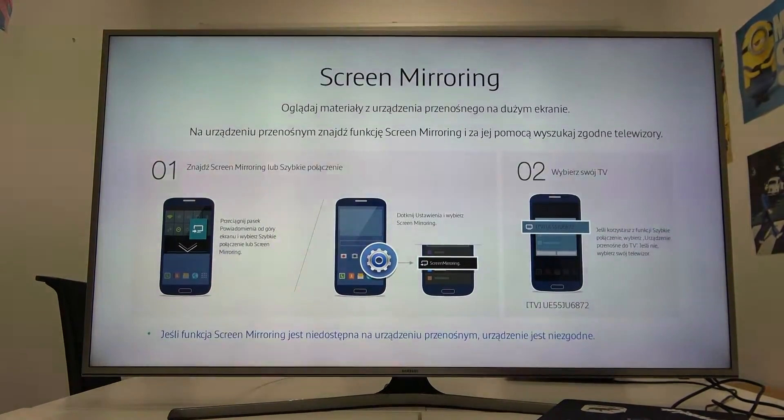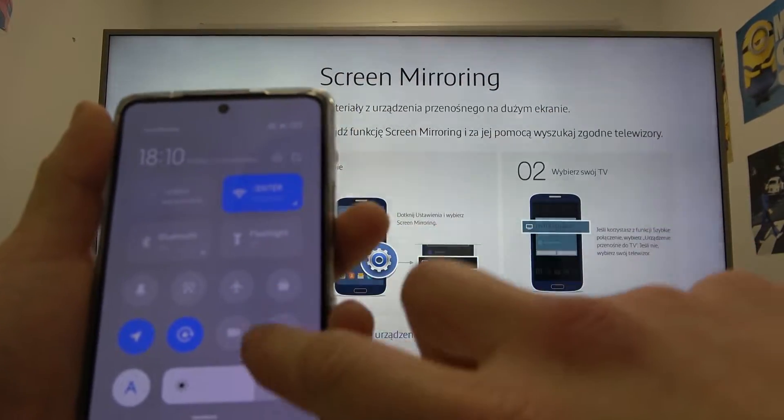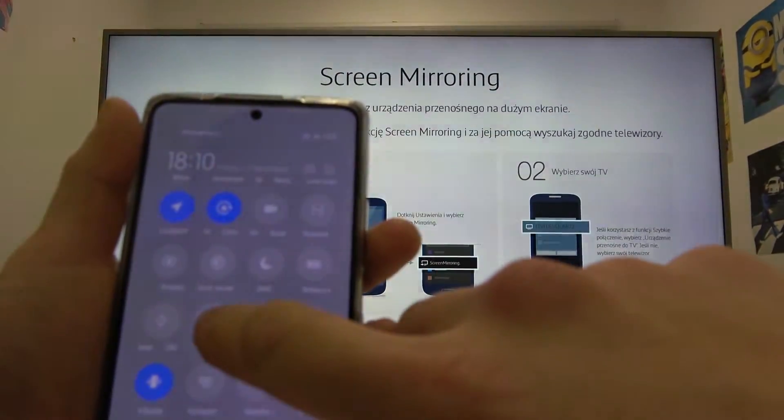In the beginning make sure that both devices are connected to same Wi-Fi. Then on your smartphone swipe down notification bar, extend it and enter cast function.